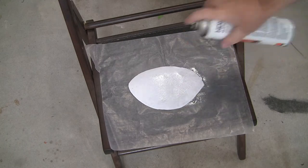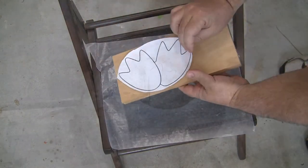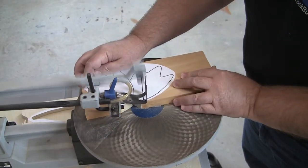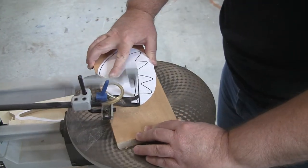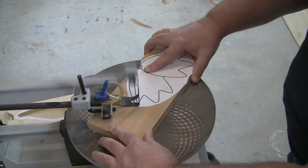Follow the exact same process for cutting out the duck feet. Using spray adhesive, stick the template to the piece of wood, and then cut out around the template using your scroll saw or a coping saw.